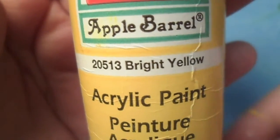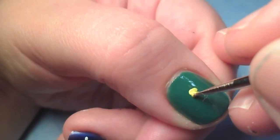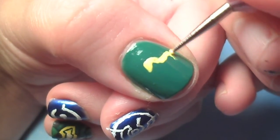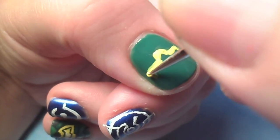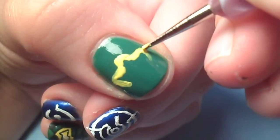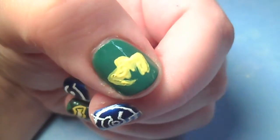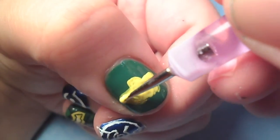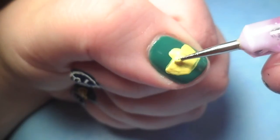For the Master Chief nail, use a yellow acrylic paint to create the glass part of his face mask. It's kind of hard to explain the shape, so I'll just put the picture I used in the description box below. You may also need to add a second coat of the yellow paint to get it completely opaque.